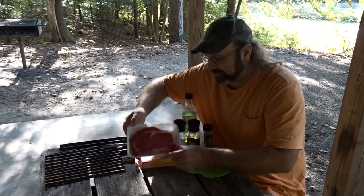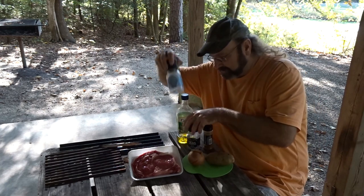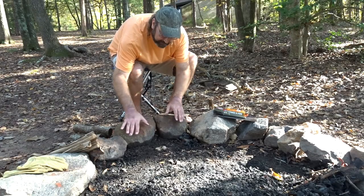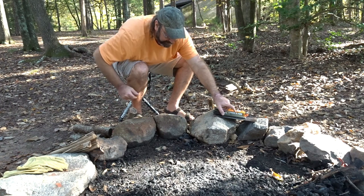We've got a nice ribeye. I've got an onion, a potato, salt, pepper, some Emeril's Essence, and some olive oil. So let's go get the fire going. I've picked out this nice little spot in the rocks here where I'm going to nestle in my grate.